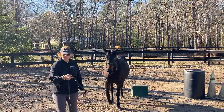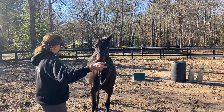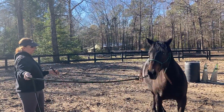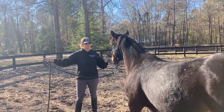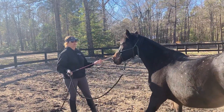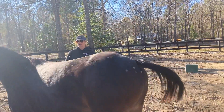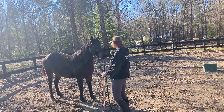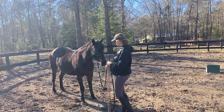All horses are claustrophobic because they're prey animals. I'm just going to get her going a little bit in between me and the fence. This was very hard for her — she's only done this twice. A lot of our early sessions were just about getting her relaxed; there was no relaxation in the beginning. She wasn't relaxed and she definitely didn't trust me. Now she's starting to relax and trust me.